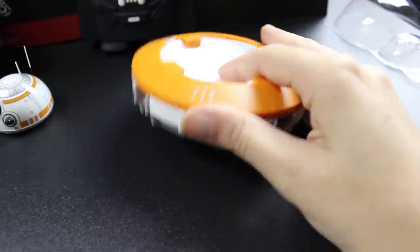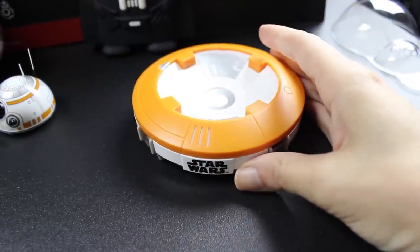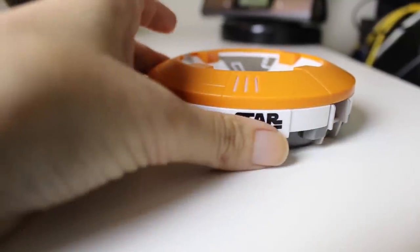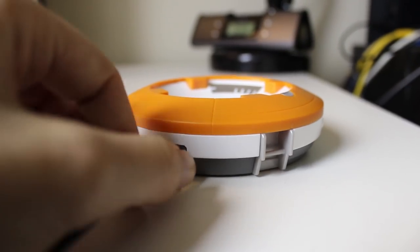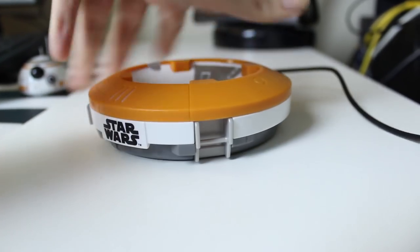My phone. And this is the charging station. So to charge this thing we have to turn it. Let's put this one here. And the other side goes in the USB of your computer.